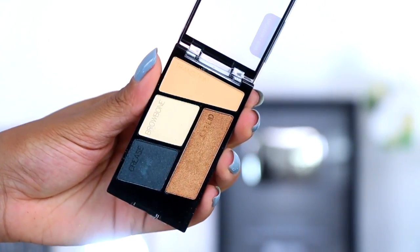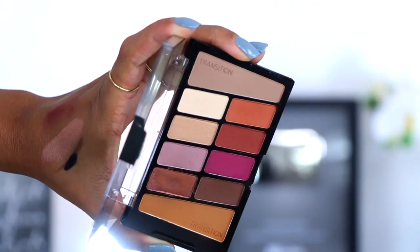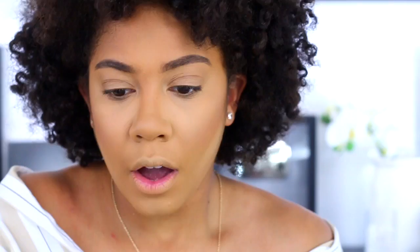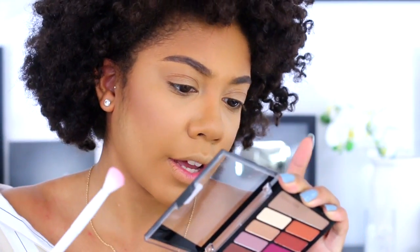Now we're going to go into the eyeshadow palettes — I actually got two little ones. This smaller one has a really nice gold shade, and this other one I wanted to pick something I knew I'd use. I also got a little eyeshadow brush, these were 99 cents. The shades don't have names but have guidance words: transition, crease definer, eyelid, brow bone. I started with the brow bone color but it really didn't do anything.